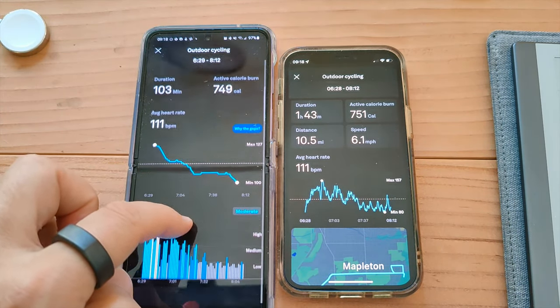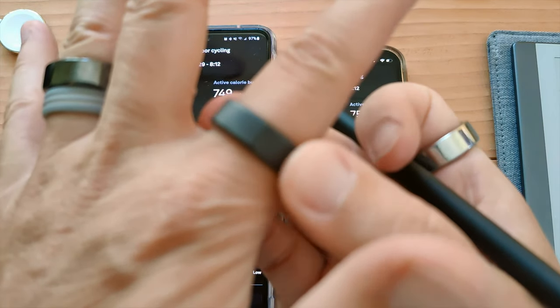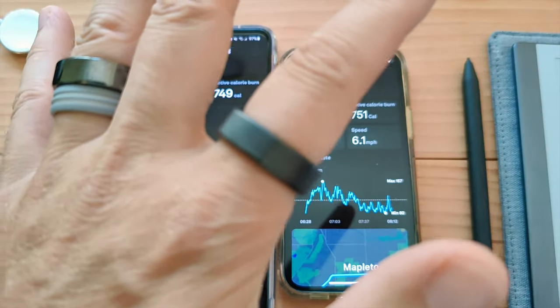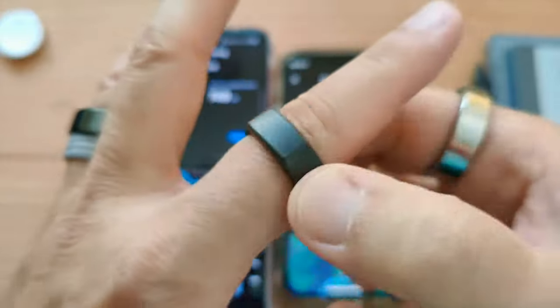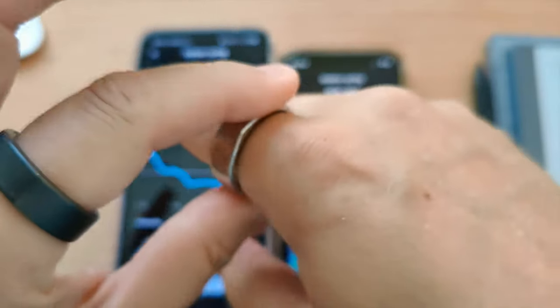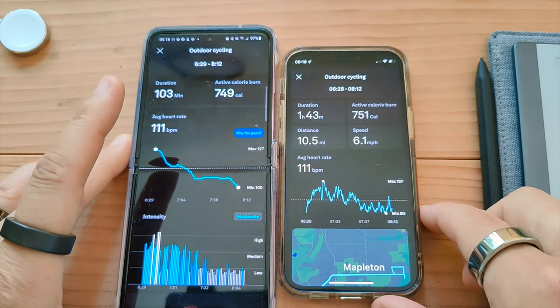The max heart rate of 157 is about right — that was going up a big hill. But this one said the max was only 127, which is really off. I made sure to adjust them because Oura asks and recommends you wear the ring with the sensors underneath your skin, pointing up. That's how they were during the ride. It does not make sense at all.